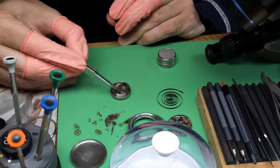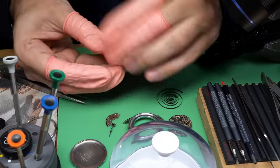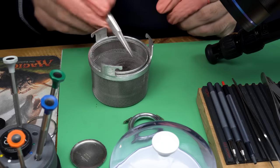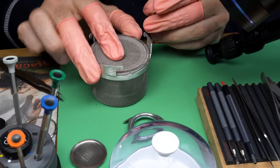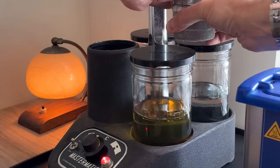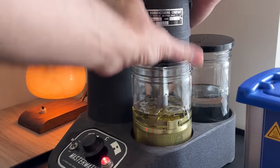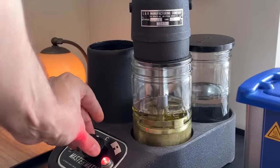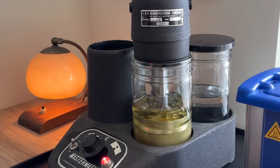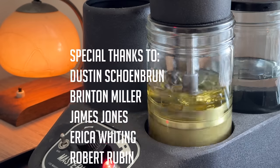The next part of the process is cleaning. Every single part goes into little mesh baskets, which go into the bigger mesh basket, so I can put everything into the watch cleaning machine. It uses three chemicals and some agitation. I attach the basket to the upper arm and plunge it into the three different cleaners. This particular machine is called a Mastermatic — it goes back and forth, whereas some only spin in one direction.